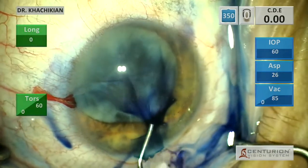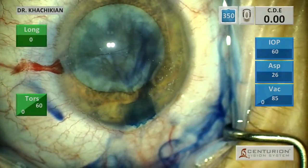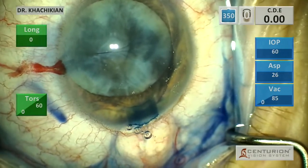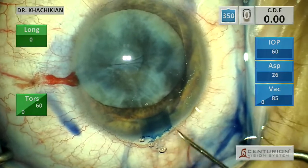We place the TriPan Blue under the capsule, paint the anterior capsule with the TriPan Blue, and then irrigate it out. We re-inflate with viscoelastic, and then you can see there's some denser staining, especially centrally. Then we will begin our capsular rhexis.